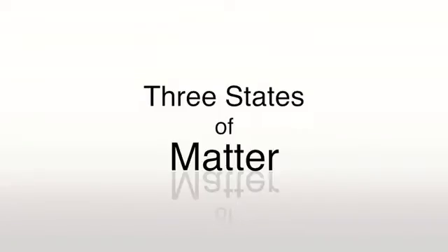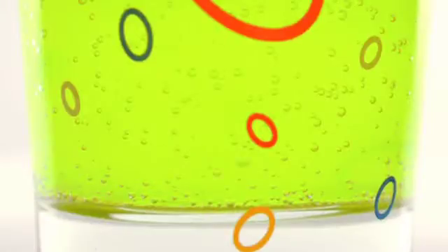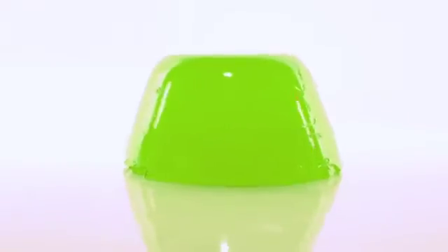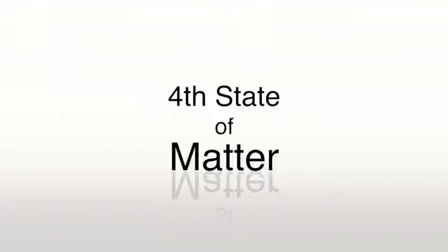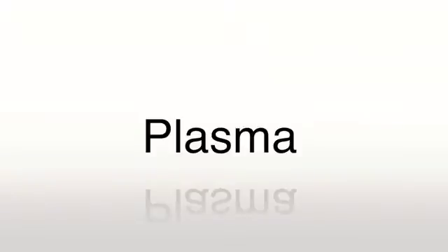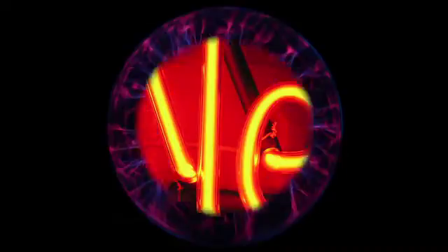Let's consider the three states of matter: solids, liquids, and gases. Well, then there's liquidy solids and solidy liquids, but you get the idea. But there is a fourth state, completely unrelated to jello or slime, called plasma, which is an ionized gas and it can be harnessed to do some amazing things.